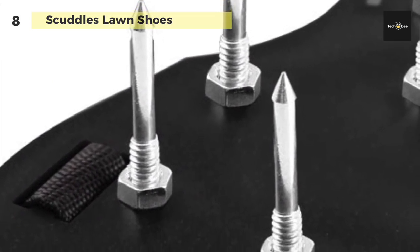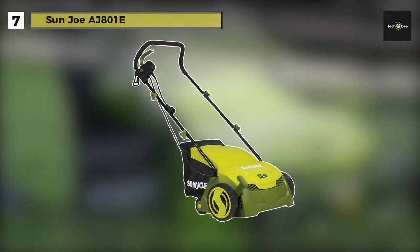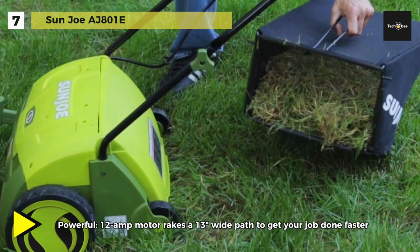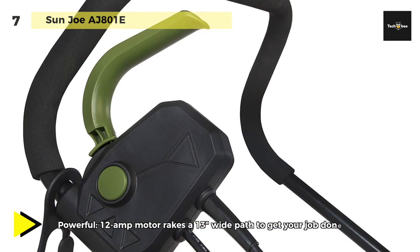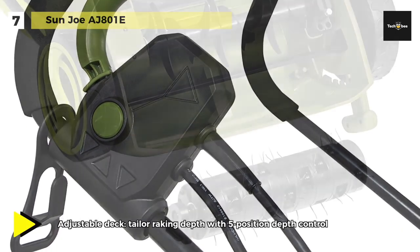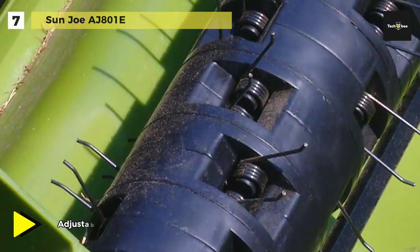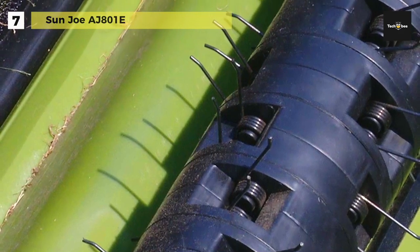Next on the list is the Sun Joe AJ801E. It is powered by a robust 12-amp motor and takes a 12.6-inch full path in a single pass. You can use the five-position depth control knob to tailor the raking depth from -0.4 inches to 0.4 inches. It offers Air Boost Technology, which maximizes thatch pickup with spring steel tines that stay sharp longer for reliable performance. Start your dethatcher instantly with the push of a button, which features a safety switch to prevent accidental starting.